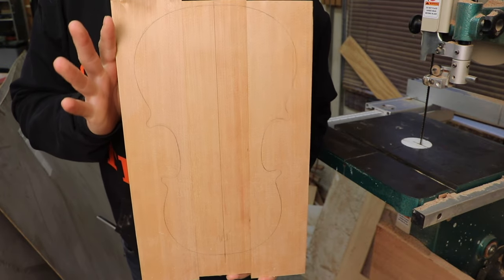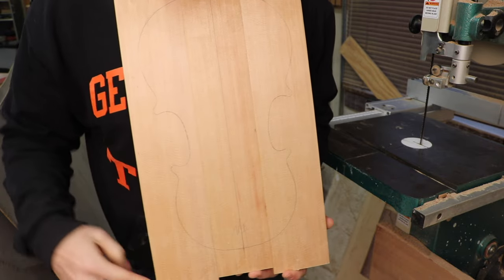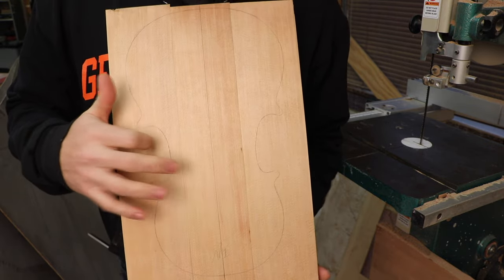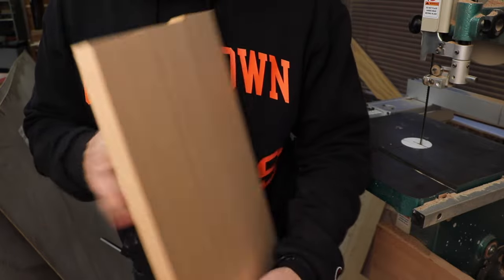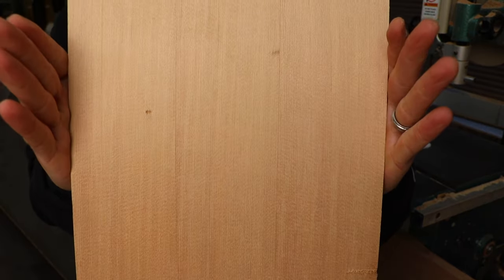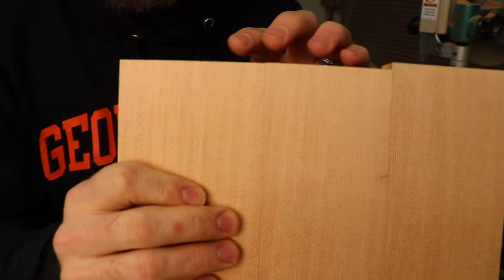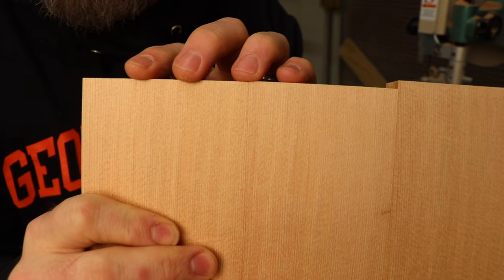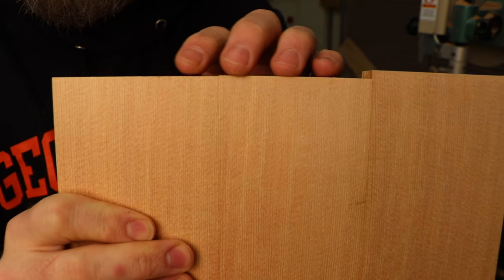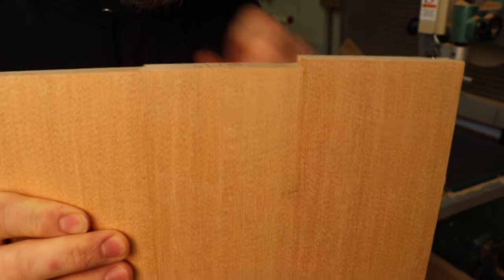We've got our profile lined out here, and I'm just going to cut it on the bandsaw. But I want you guys to appreciate this spruce — here is all three boards put together. You would be amazed at the growth rings, how tight all of this is across the whole width. Really, really beautiful stuff.